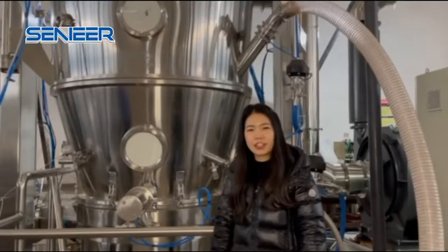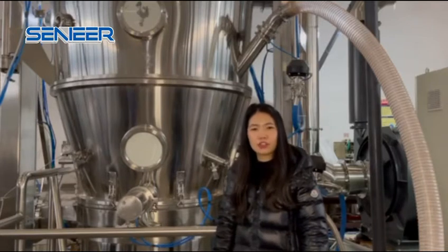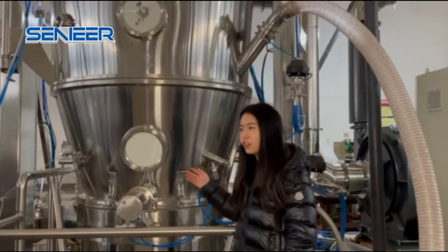This is Nicky from Sydney, and right now we are making the F80 for the granulation line. This is FBG 800 blue-red granulation.